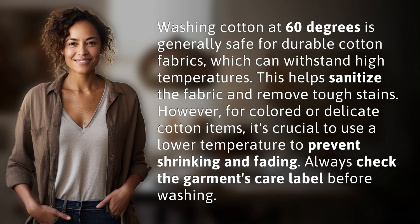Washing cotton at 60 degrees is generally safe for durable cotton fabrics, which can withstand high temperatures. This helps sanitize the fabric and remove tough stains. However, for colored or delicate cotton items, it's crucial to use a lower temperature to prevent shrinking and fading. Always check the garment's care label before washing.